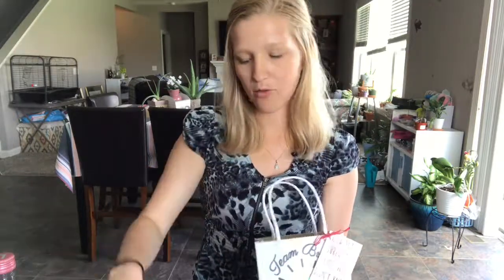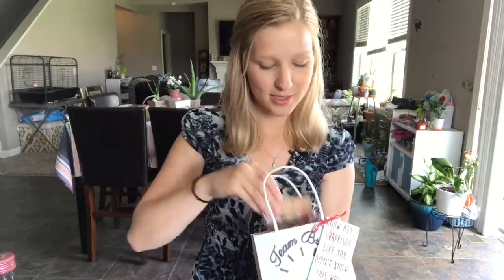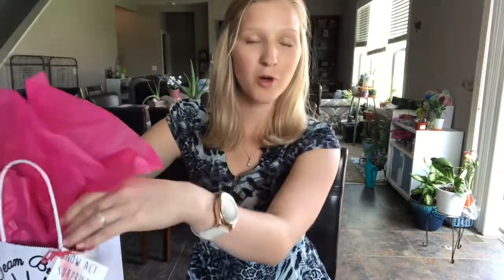Of course, my maid of honor — my sister — hers says 'Will you be my maid of honor?' And my bridesman probably doesn't want a jewelry dish or hair ties since he doesn't have long hair, so he's basically going to get a glass that says 'bridesman' with his initial, but he'll get all the same other things as well. I can't wait to continue on this journey and I'm glad to have you guys here with me. Thanks for watching and I'll catch you in the next one — bye guys!